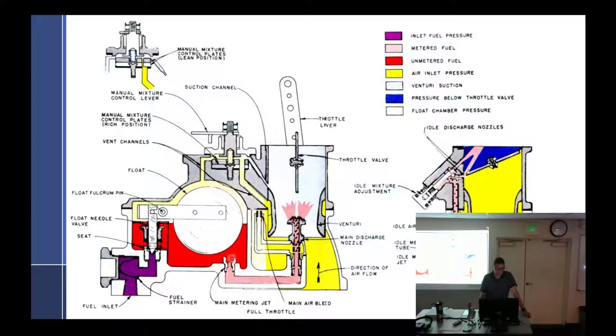We got the main metering jet. Main metering jet is too big — what happens? Too rich. Too small? Too lean. What if the air bleed gets plugged up? Doesn't emulsify. So it's going to run lean — because you're not getting enough air in the bleed. It's going to run lean because it's fuel that can't be burnt. It's not going to come out of the nozzle very well. It's nothing to do with the air; fuel just isn't working well.